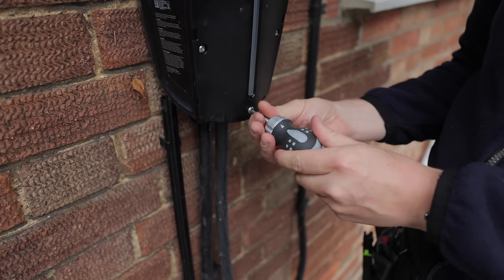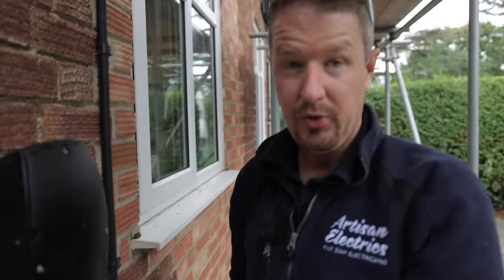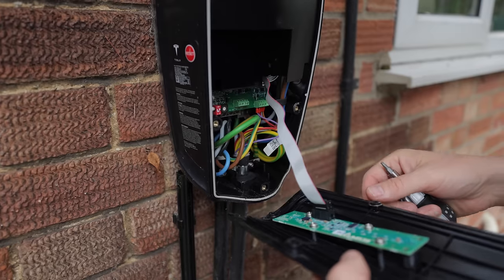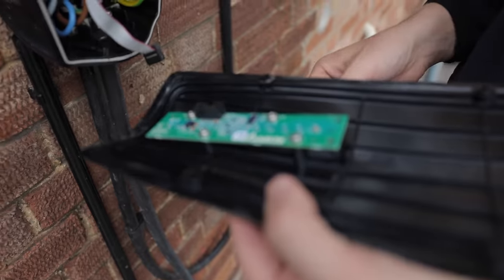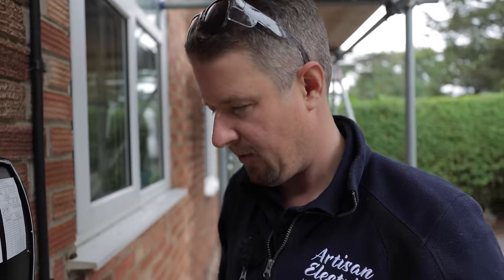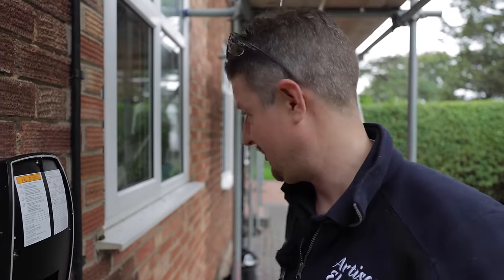This is a Bahco stubby screwdriver — I did a tools for sparks review on it — it's a ratcheting screwdriver which makes removing screws in things like this really quick and easy. I'm happy to see the IP rating of this charging point has not been compromised after three years. Not a drop of water has got into it, so that means I installed it well in the first place.